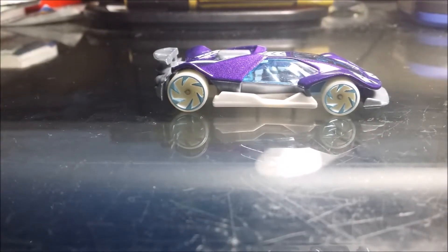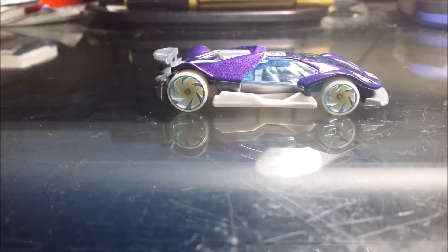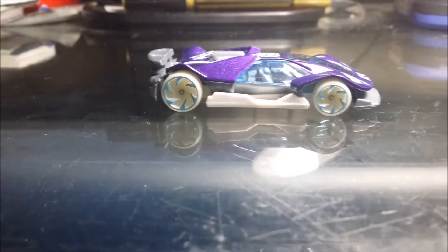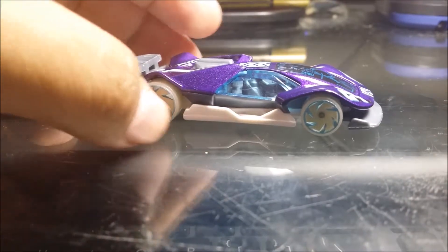Sorry, I just paused for a minute because there was a mosquito. Anyway, like all other HW Glow Wheels cars, they can make the dirt glow on the wheels. So let me try to show that now.